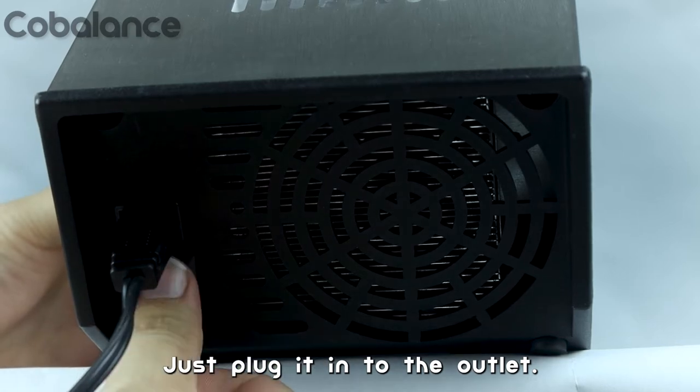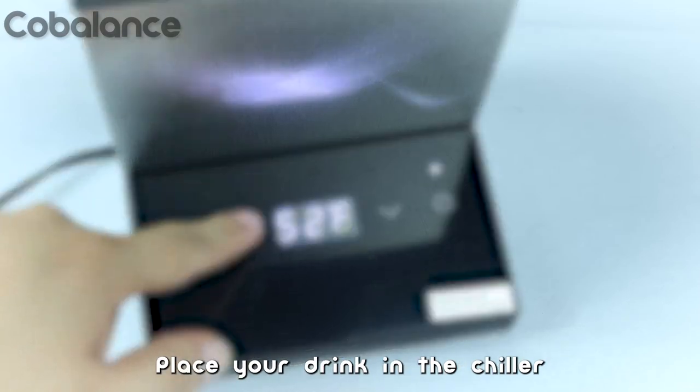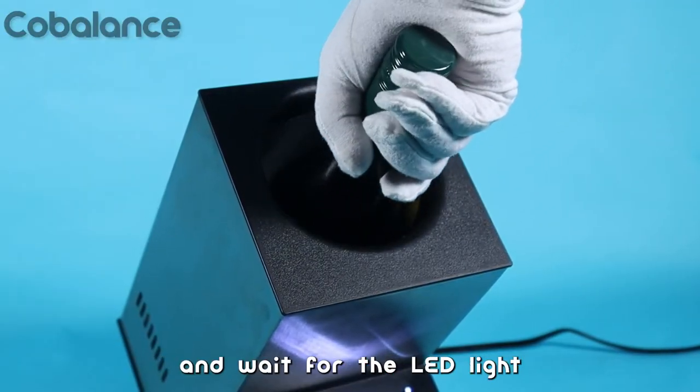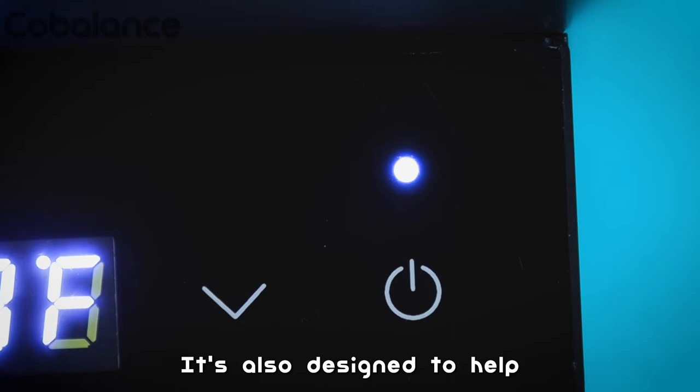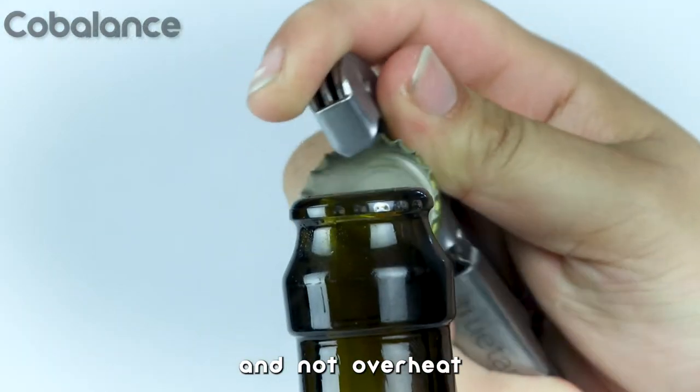Just plug it into the outlet, turn on the machine, set your desired temperature, place your drink in the chiller, and wait for the LED light to stop flashing. It's also designed to help keep the device cool and not overheat.